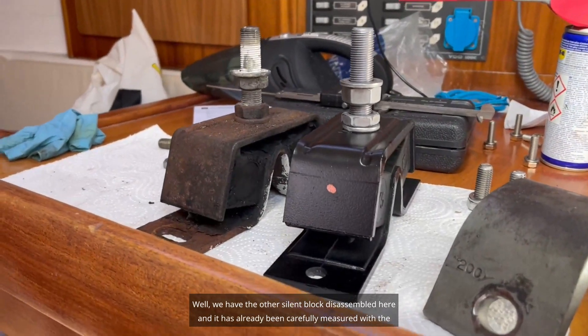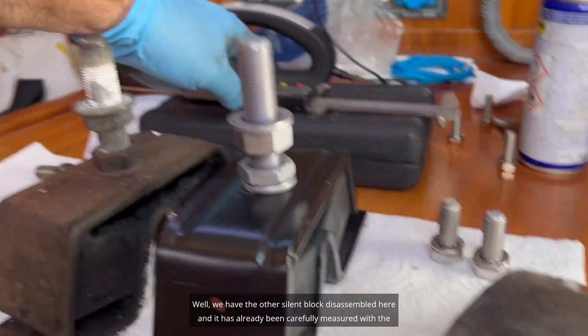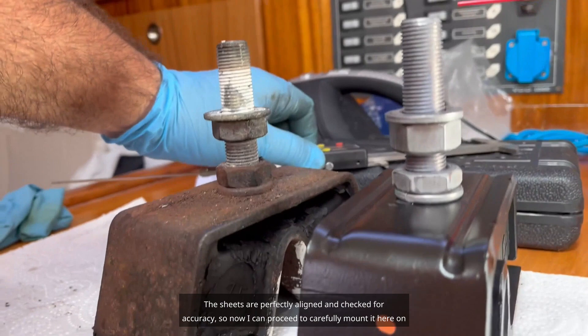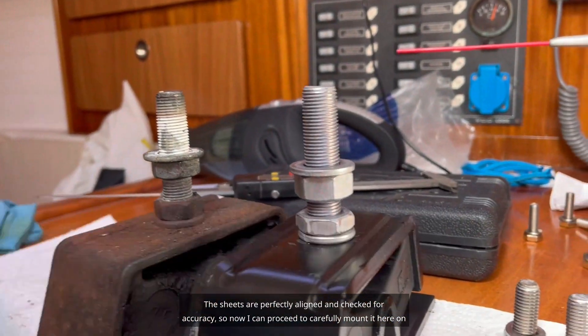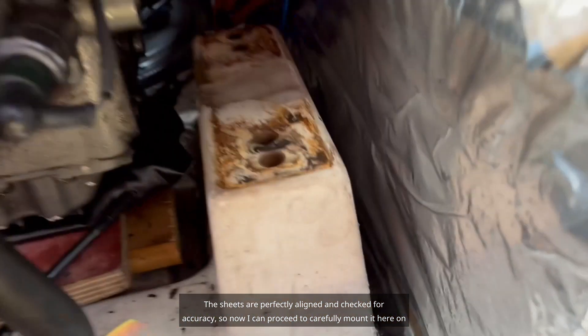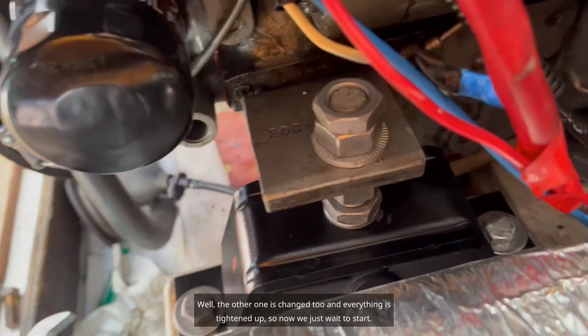We have the other silent block disassembled here, and it has already been carefully measured with the caliper for the exact heights and dimensions. The sheets are perfectly aligned and checked for accuracy. Now I can proceed to carefully mount it here on the support to ensure stability.